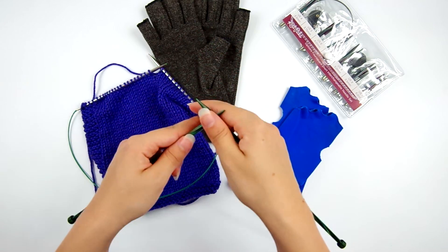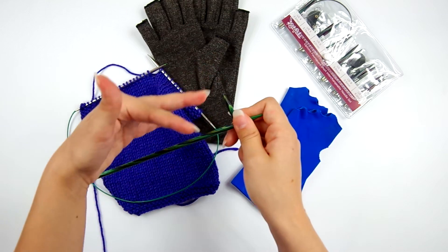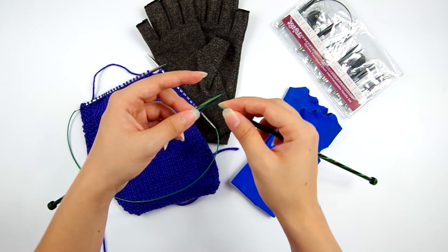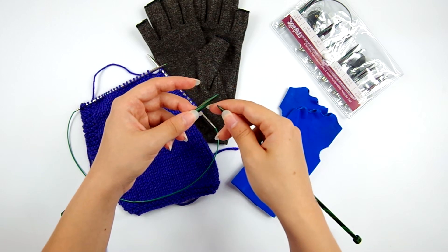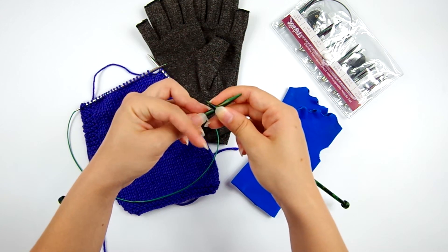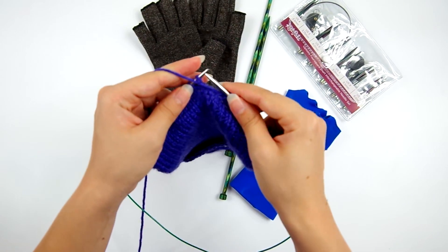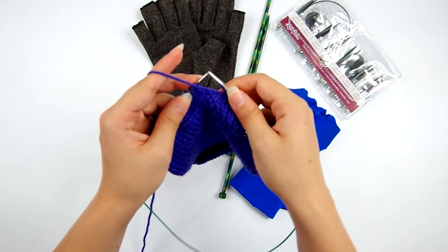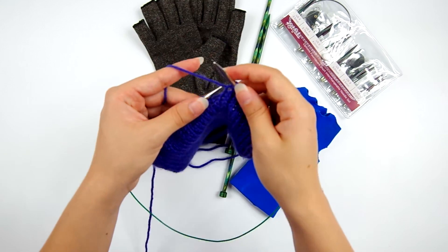If you hold the yarn in your left hand, that's called continental knitting — a general term covering most styles that hold the yarn in the left hand. You're generally picking or grabbing the yarn with the right needle tip. While that can be easier on the hands for the knit stitch, continental knitters often do a purl that requires the index finger — which has the yarn coming off it — to bring the yarn down and around the needle tip, which when done repeatedly puts all the work on one part of the hand.